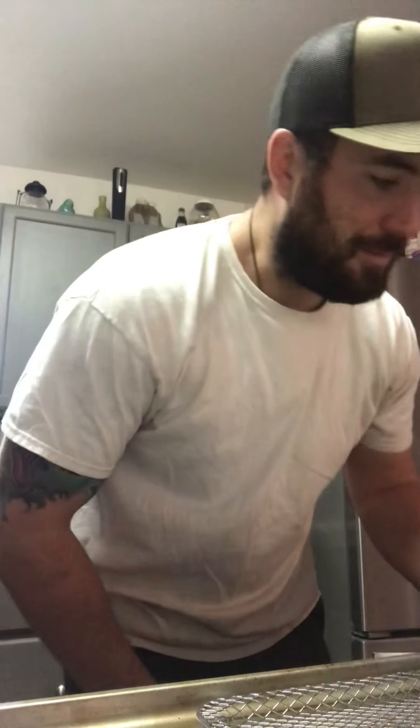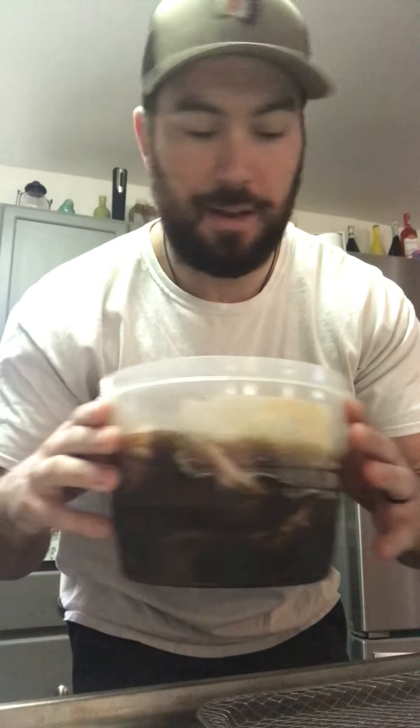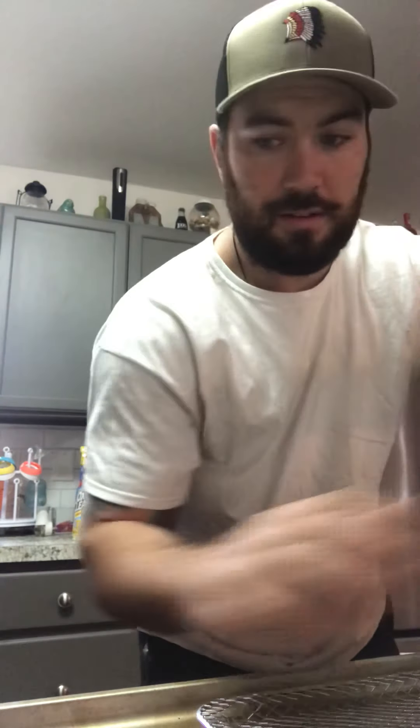I decided not to bore y'all with the marinade process, but I had these pieces of flank steak marinating since about four or five o'clock yesterday and it's almost nine o'clock in the morning now — so they've been marinating for a while. What I'm gonna do is take them out and show y'all just what I've been told to do and hope for the best. Let me grab one of these pieces from the bottom.